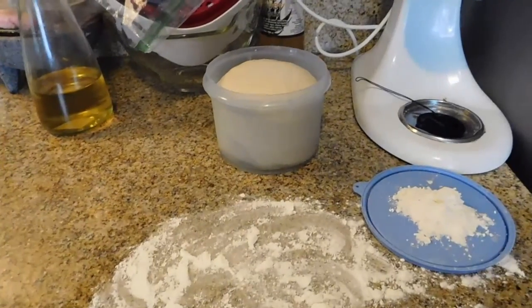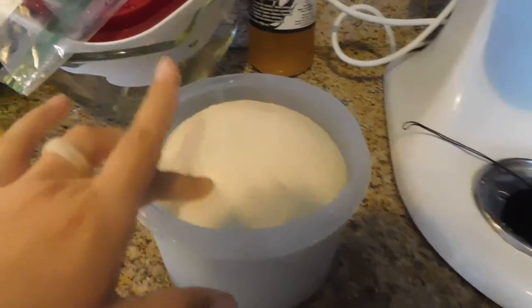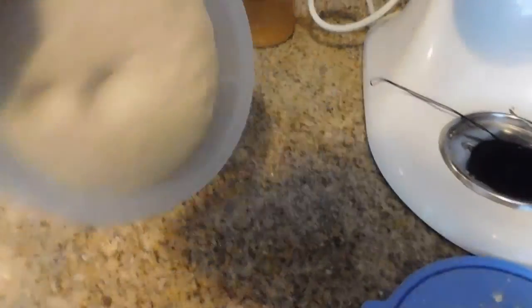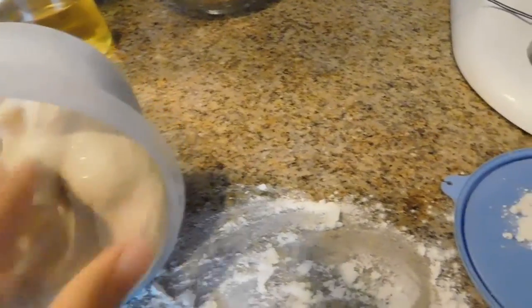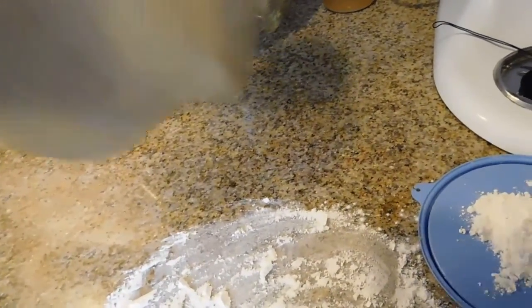Today we are going to be making pizza. As you guys can see, the flour has been resting — we're looking at about two hours already. Now all we're going to do is just knead it.